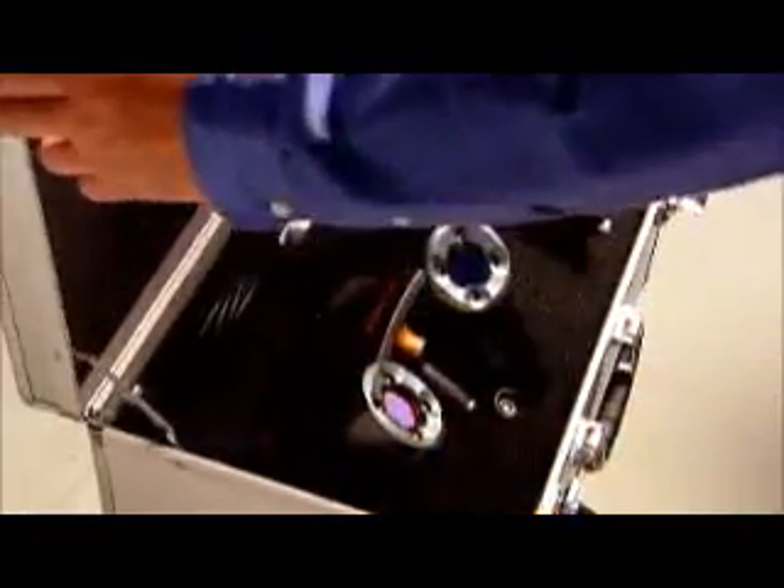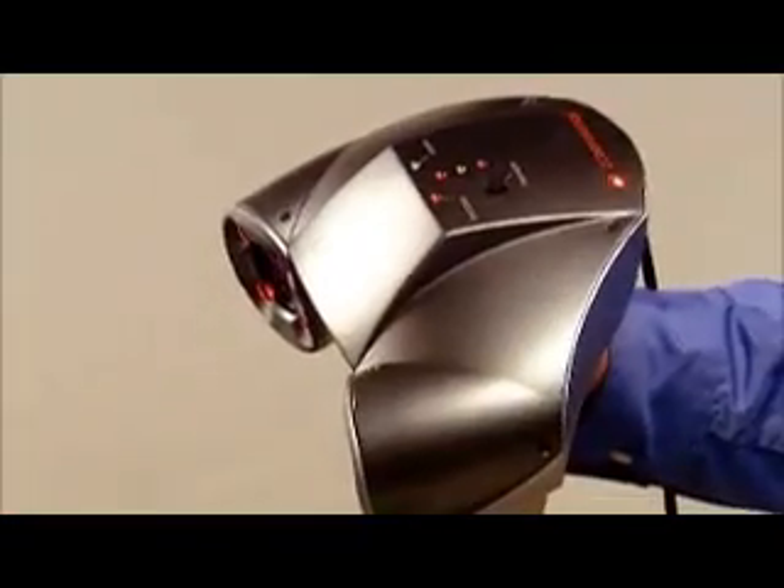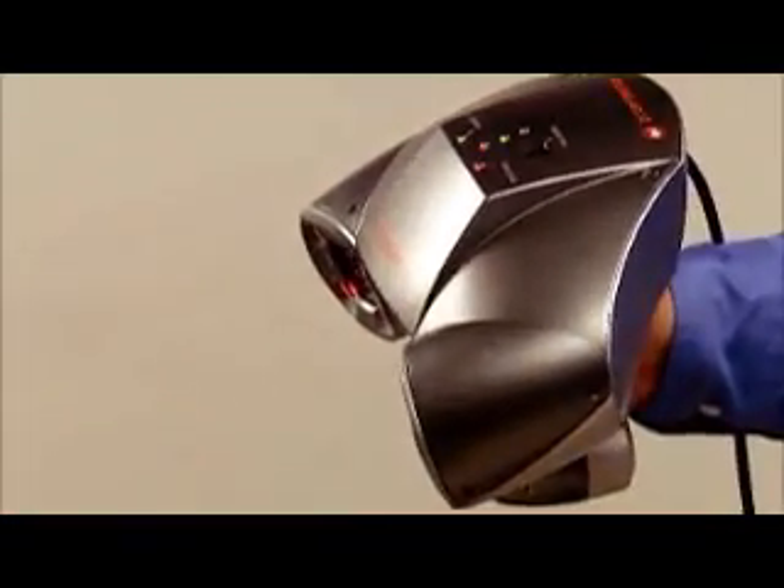It's brought to you by Z Corporation, the industry standard in 3D data capture and printing. The Zscanner 700 is fast, it's easy to use, and setup is a breeze. Without clumsy tripods, mechanical arms, or external positioning devices, the Zscanner 700 is handheld, lightweight, and fully portable.